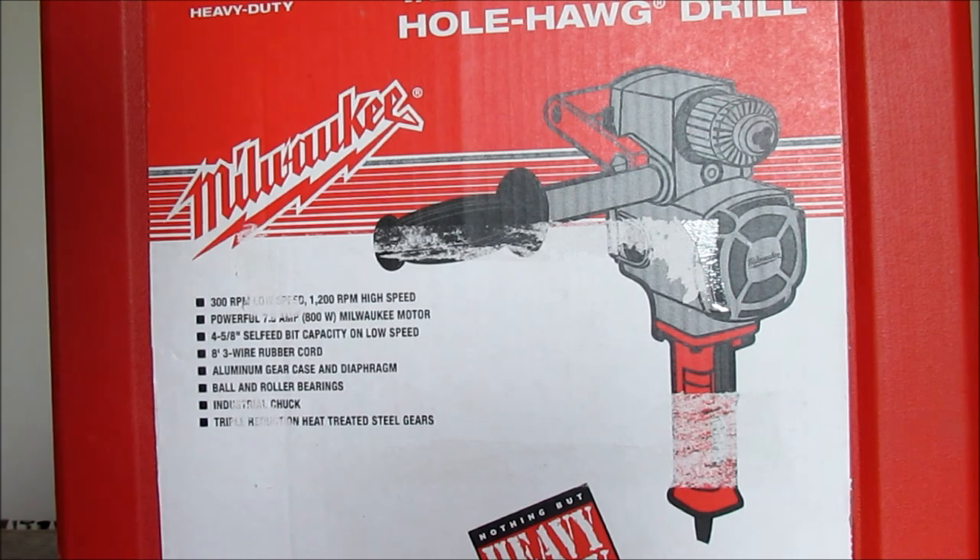I've tried ones from Rigid and DeWalt, and none compared to the Milwaukee.